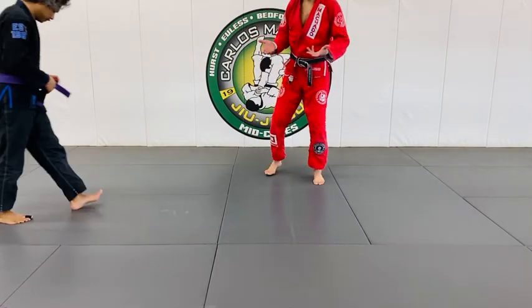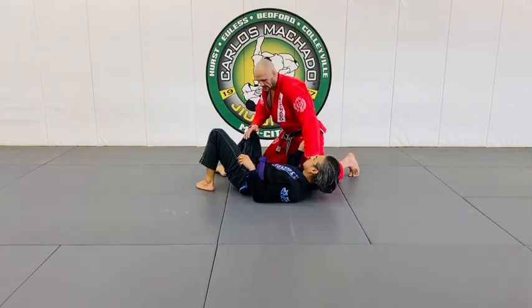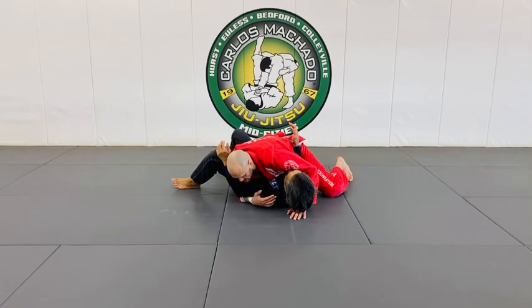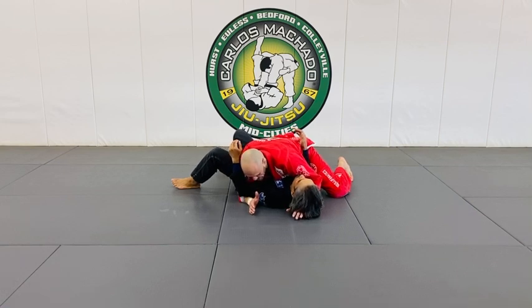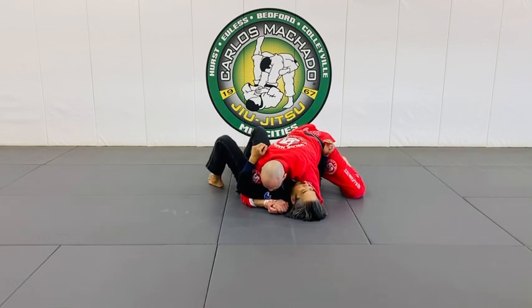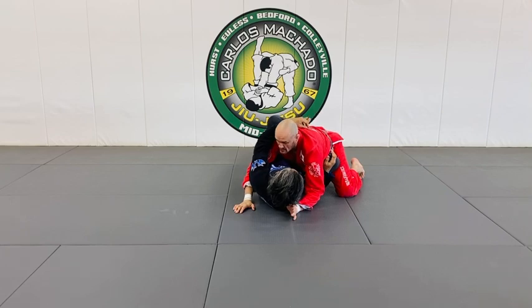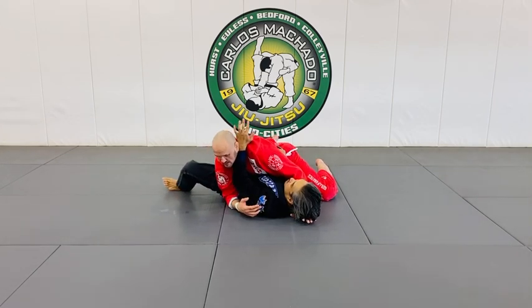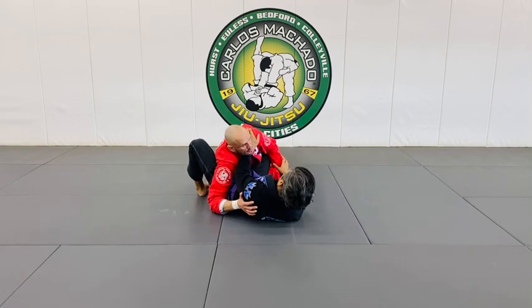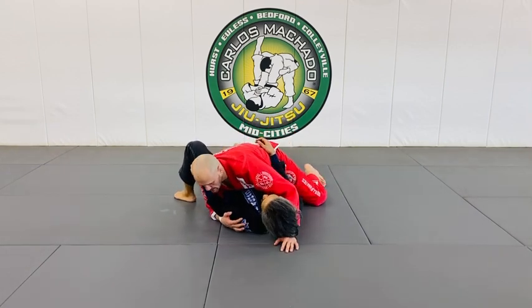Not every submission works from every position. You have to have control. One big aspect of control is balancing the control of the head and the hip — you don't want to be too heavy on one or the other. If you're too focused on controlling the head, he can move his hip, bring his knee across your hip line, and you've already lost control. If you're too focused on the hip, he can frame your head and you're already in a bad position.